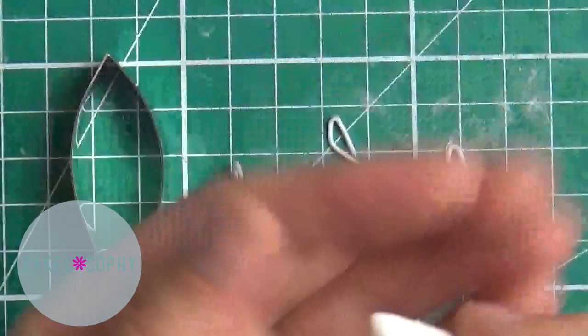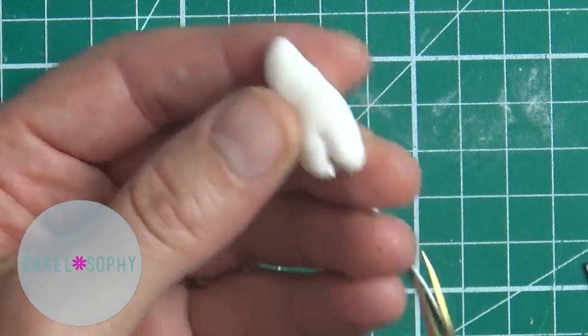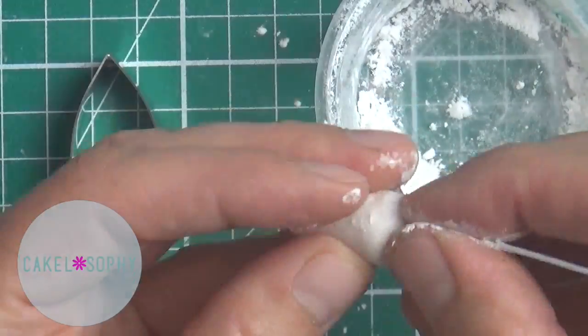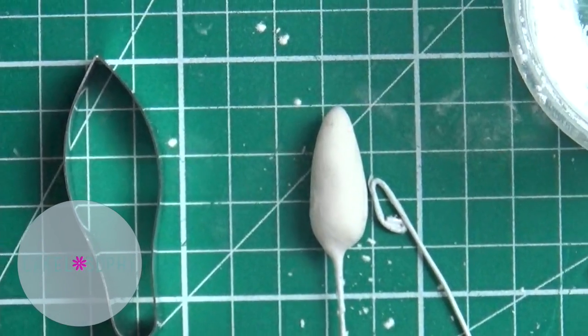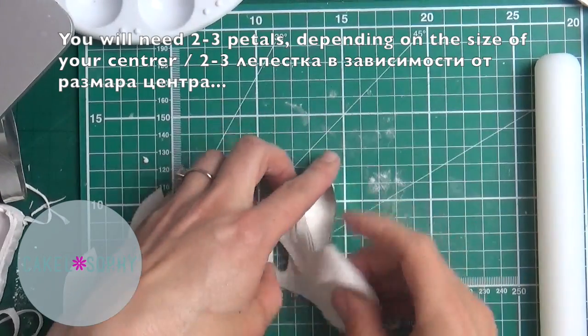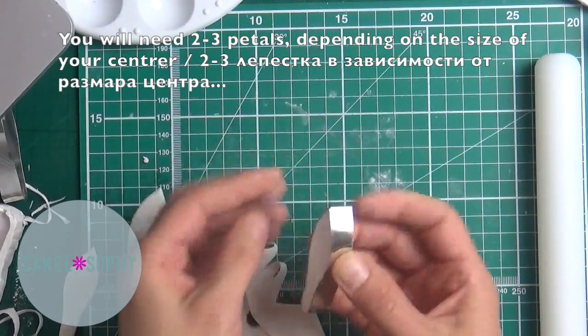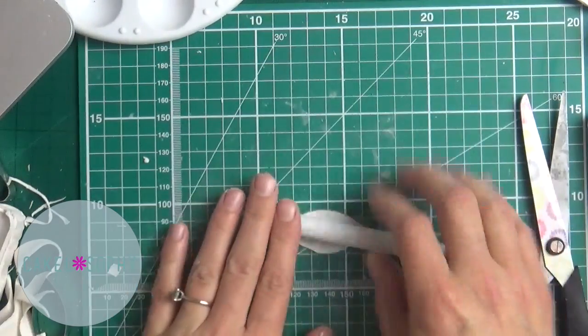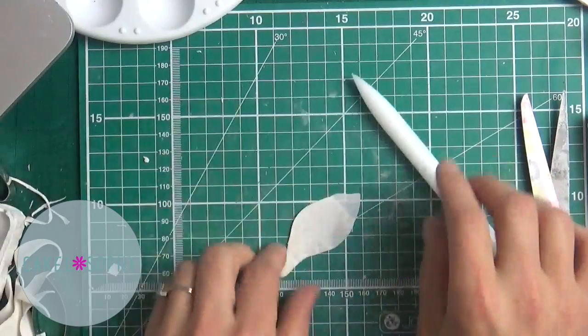I'm going to leave a link in the description with more details on how to make these little hooks, and generally more details on how to make little small things while you're trying to produce your sugar flower. So yeah, make sure you check it out.